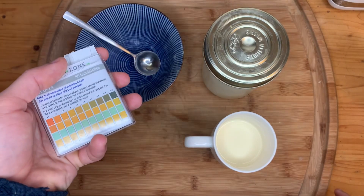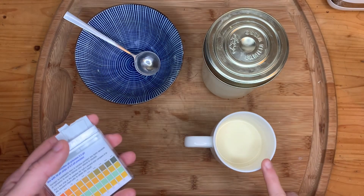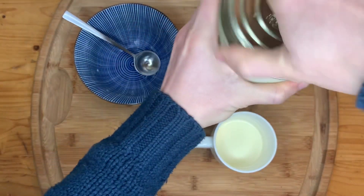Hi everyone. I thought it would be a fantastic idea to test the pH of my milk and some yogurt that I made last night. So let's see what we are working with.